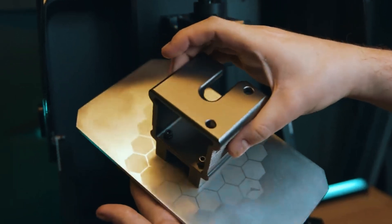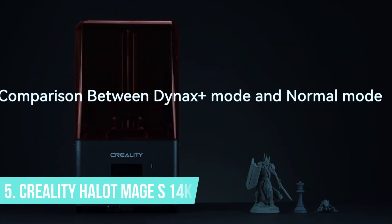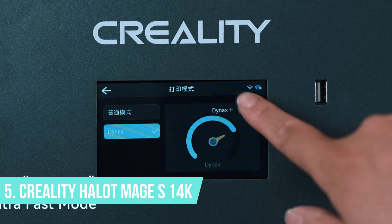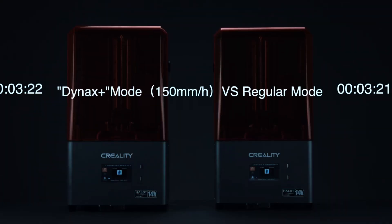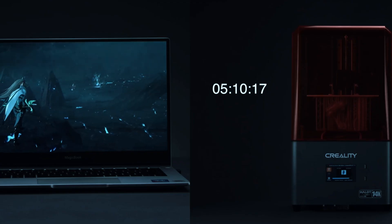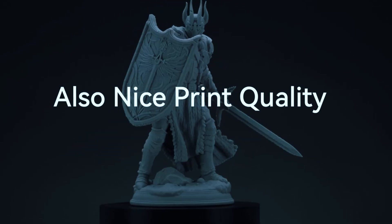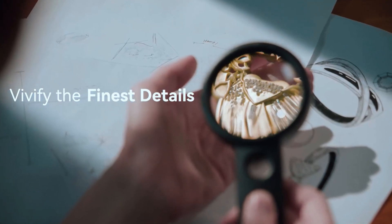But if you're after something nearly as fast, with even more resolution and a more compact body, let's move on to number 5. The Creality Halot Mage S14K is built for speed, but it doesn't cut corners on detail. It delivers studio-level print quality without the studio-level price tag, making it a strong choice for users who want high resolution and fast turnaround.